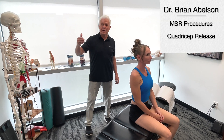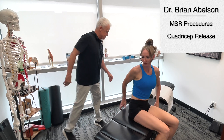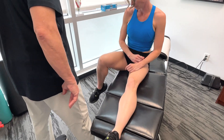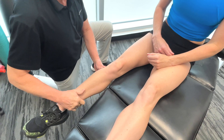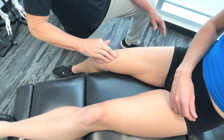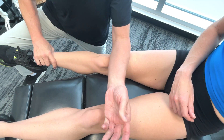Now we're going to show you how to release the quadriceps. I'm going to get you to bring your leg in to the side here. There are a lot of different ways you could do this — you could use your palm, your thumb, different areas. But I find it quite easy to get on there and use the forearm and not go too deep.